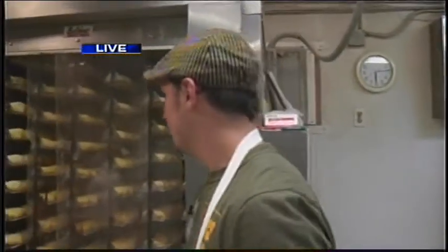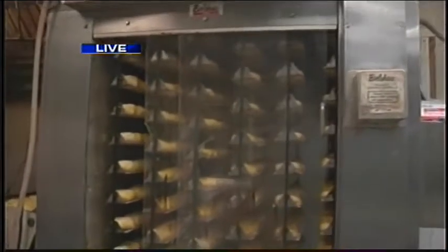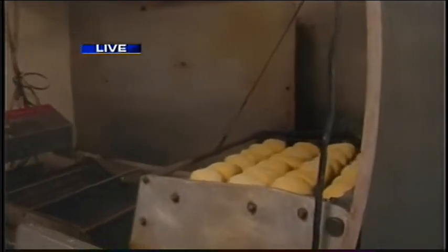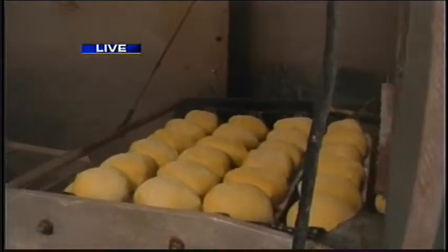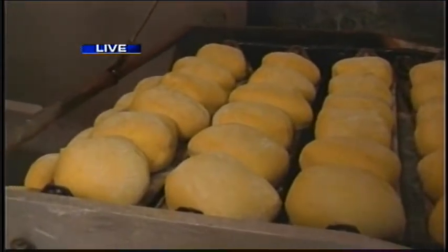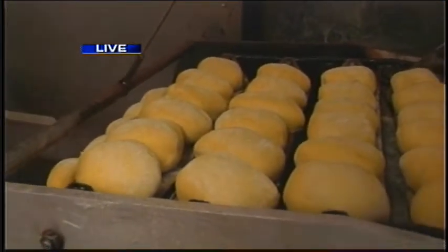The big machine is going. They get nice and airy and then come and drop over here into the fryer. We're frying these in vegetable oil. Look at it go — half dozen per row. Roughly every 40 seconds we get a half dozen.